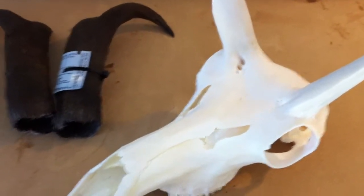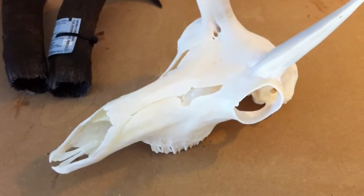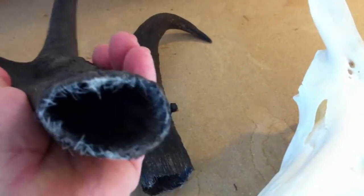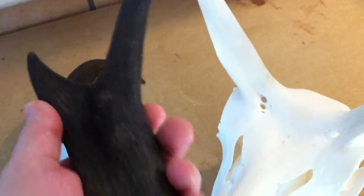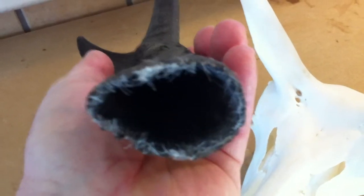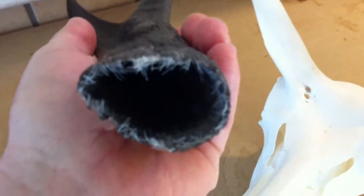Before placing your pronghorns, antelope, or any horned game into your beetle tanks, you want to remove the horns. This is the horn sheath that's been removed from the bone core. There are several different ways to remove the horn sheath from the bone core — I'll cover that in another video. A pronghorn horn is keratin; it's hair that continues to grow. You can see the fine hairs on this horn.